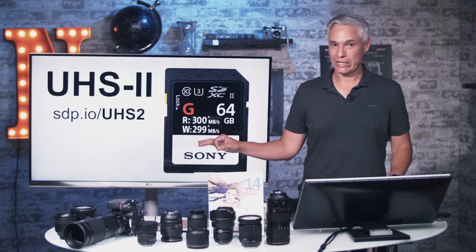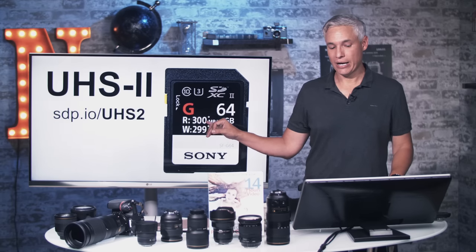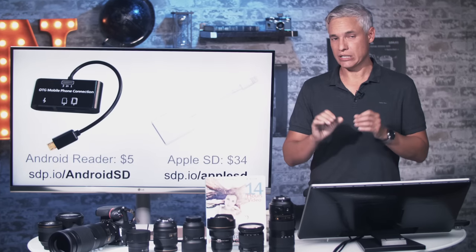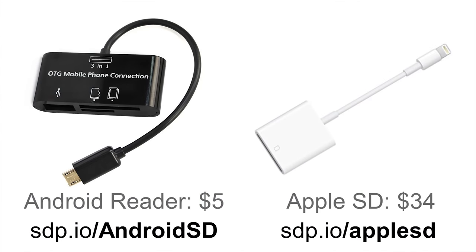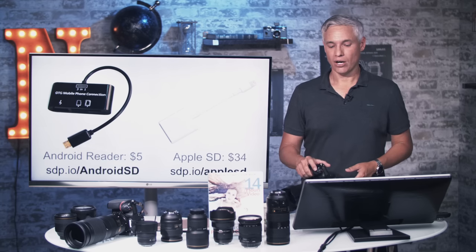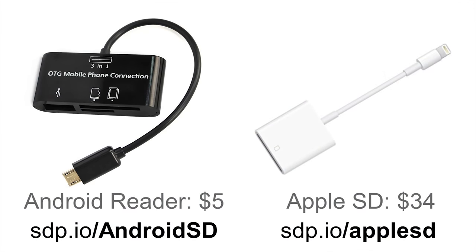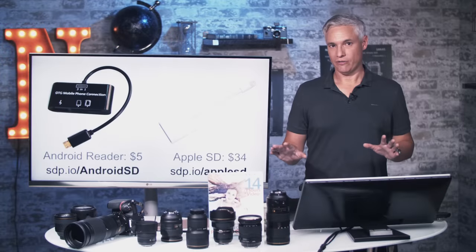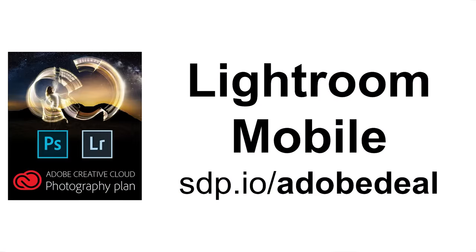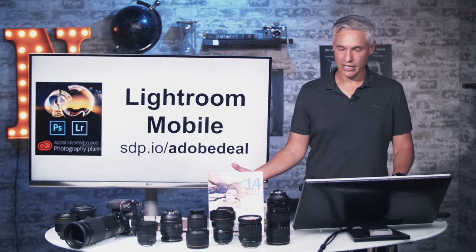For the SD card, for best performance get a high-performance UHS-II card. If you're writing to both cards, this becomes the bottleneck, so its performance might actually be more important. UHS-II is an update to the original UHS standard that allows for higher read and write speeds. I also suggest getting a memory card reader for your tablet or smartphone, because Snap Bridge wireless is kind of a pain. Lightroom Mobile can handle the RAW files from an SD card reader, which is a much better workflow.